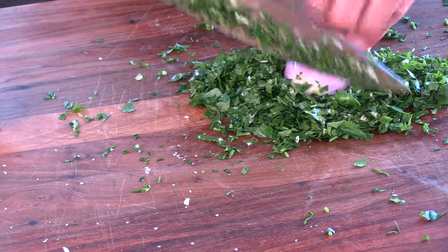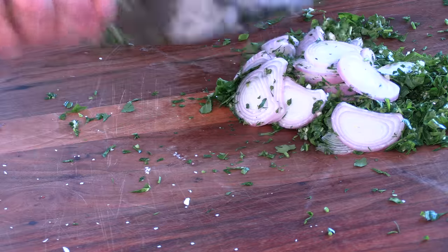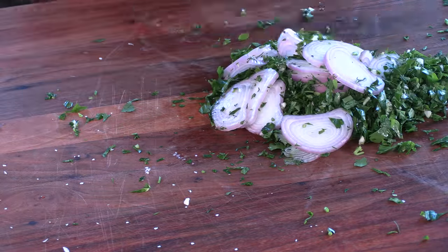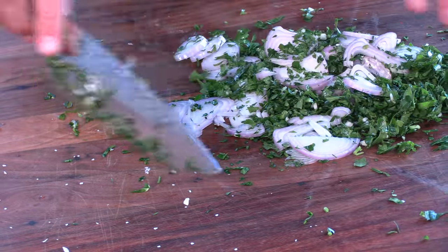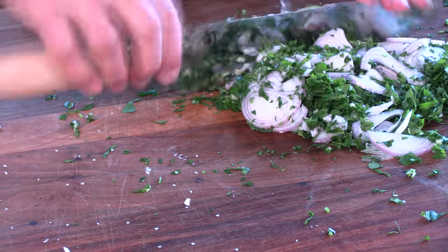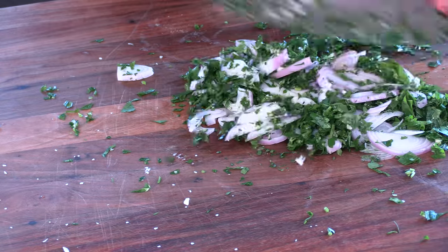I have a whole shallot here. Same thing — we're going to mince this up on top of the parsley. This is a real crude chop, but we just want it very fine. All these herbs and ingredients we're blending together. This will be very similar to a chimichurri when we're done.